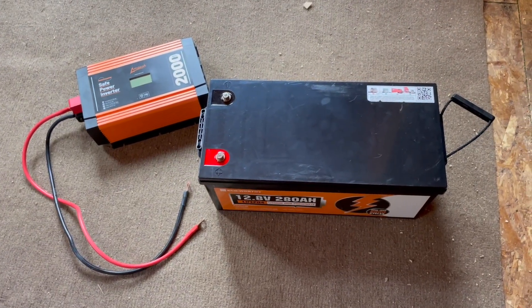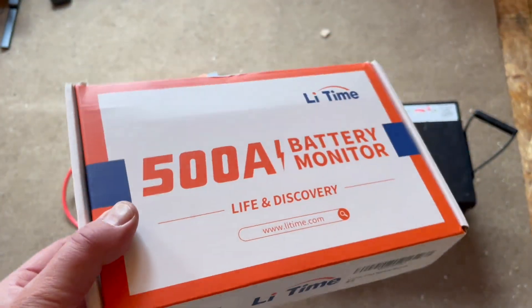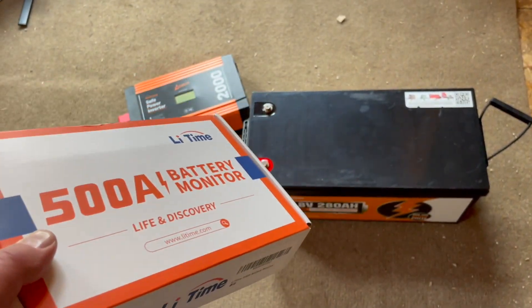Here's the problem we run into: we really can't monitor how much power is in this battery with these components alone. That's where this battery monitor comes into play — it's going to allow us to monitor all that battery storage as well as how much is being depleted using the inverter and our AC power. Over here in our kitchen is going to be a great place for that monitor, allowing us at a very quick glance to check how much is being used and if we're at a critical level where we're going to run out of power soon. We'll also be able to see how much solar power is coming into our battery storage.